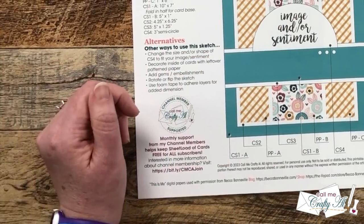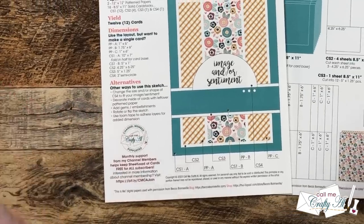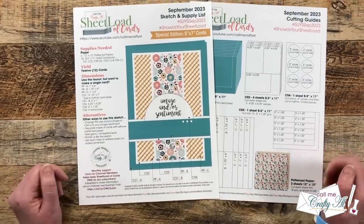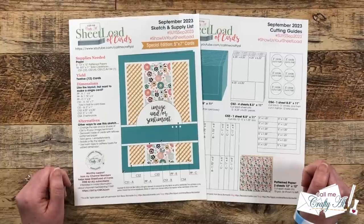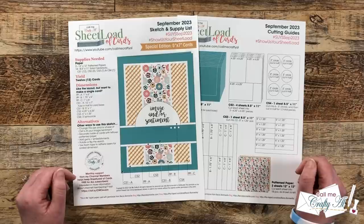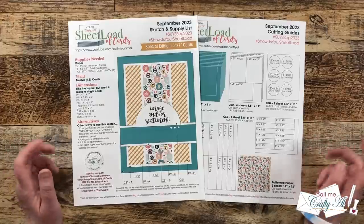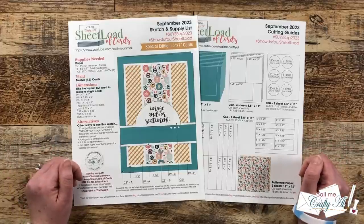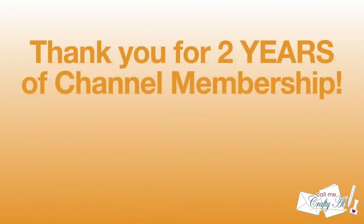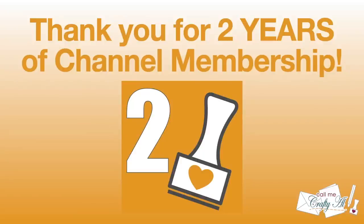Before we look at page two, I want to give a special shout-out to my channel members. As it states on the printable, your support keeps me creating here on YouTube and keeps Sheet Load of Cards free for all subscribers. If you're not yet a member and want to find out more about the perks, I have a link in the description box below. Speaking of channel members, let's take a minute to recognize a few of them.